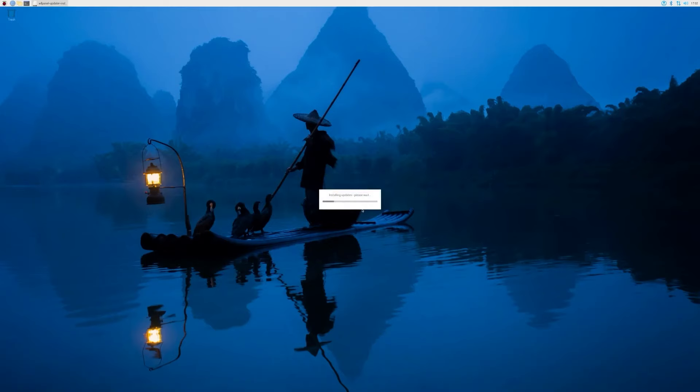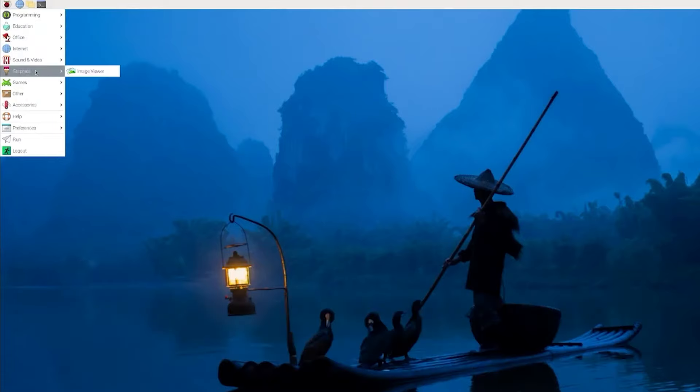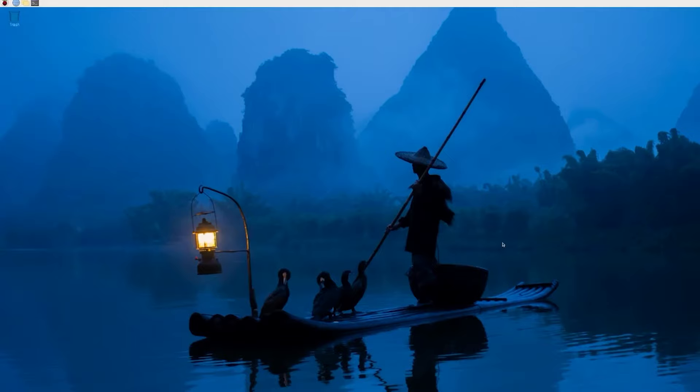Let's check out this desktop. First time in a long time for me. Up here you've got your Raspberry Pi icon which has the dropdown menu for most of your apps. You've got an image viewer for basic pictures and some games - Boing, Soccer, Cavern.